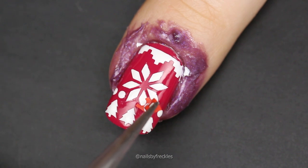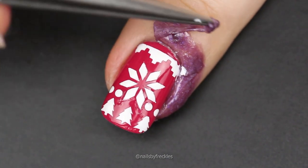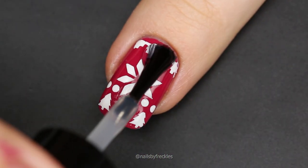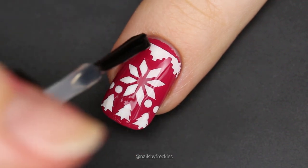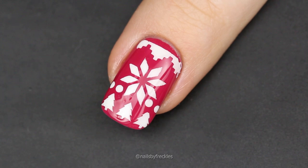Remove liquid nail tape when you are done creating your sweater patterns. When the white design is dry, apply a generous amount of top coat to the nail. Make sure to use fresh top coat and hold your brush parallel to the nail — only the nail polish drop should touch the nail. This way you will prevent smearing.